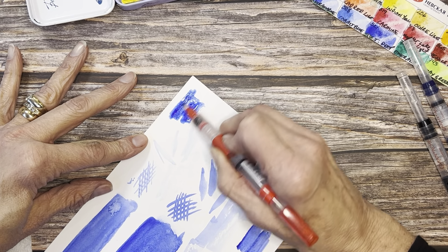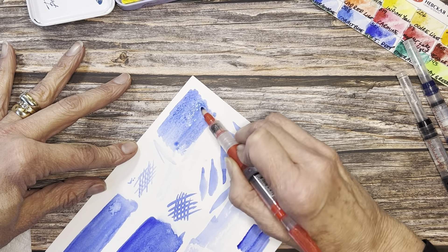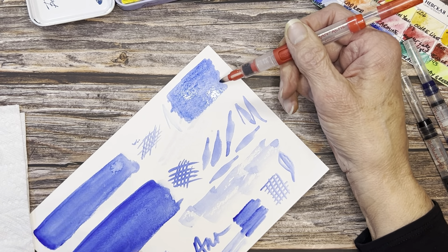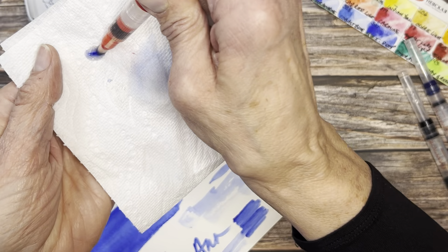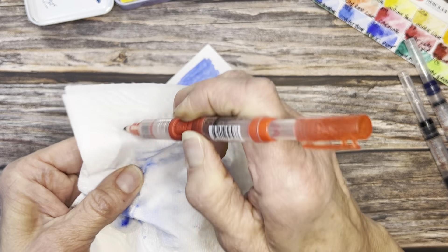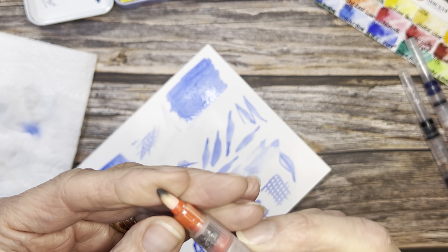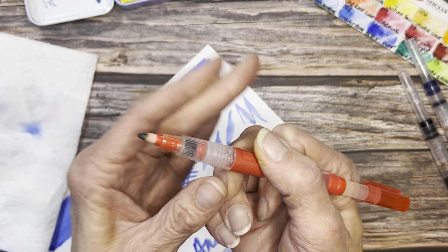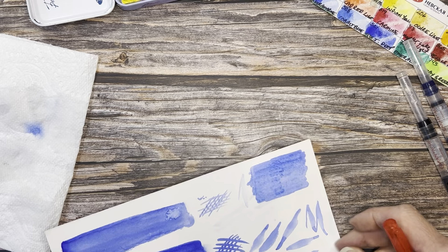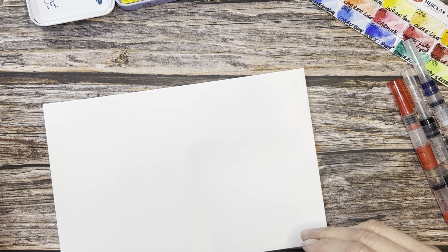If you need more water you can just squeeze it as you're using it. I honestly like the wash from this felt-tip better than the other two Caran d'Ache brushes. If you wanted to fill in an area first and then go back and cover over it, this is always an option. Oddly, this felt-tip one is my favorite of the three, though I couldn't find replacement nibs sold for it online.